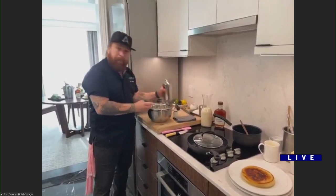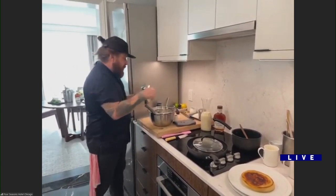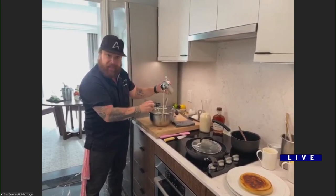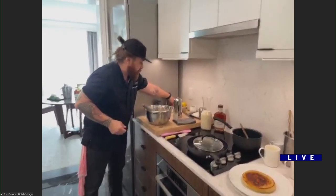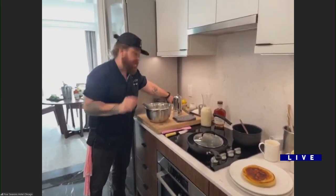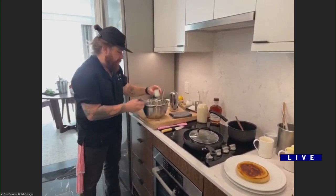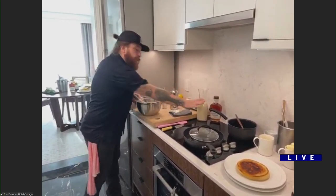So I put one egg yolk, one egg, three cups of flour, baking soda, a little bit of buttermilk — this buttermilk is from a creamery in Wisconsin, they have the best buttermilk — a little heavy cream, sugar, a little bit of salt, and a little bit of vanilla bean. And there's our pancake batter.